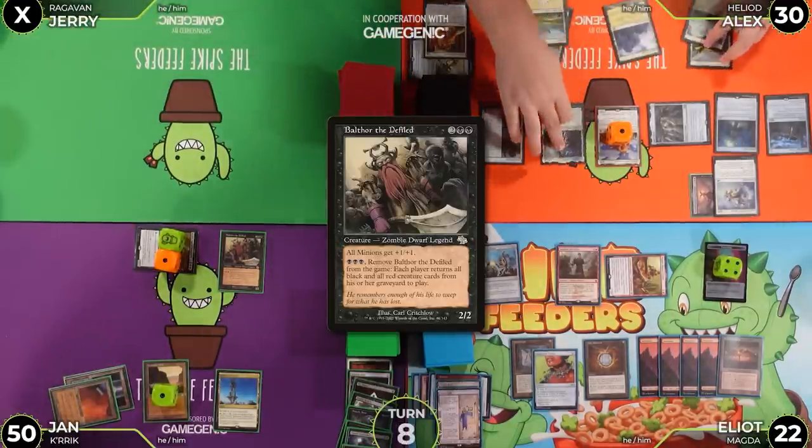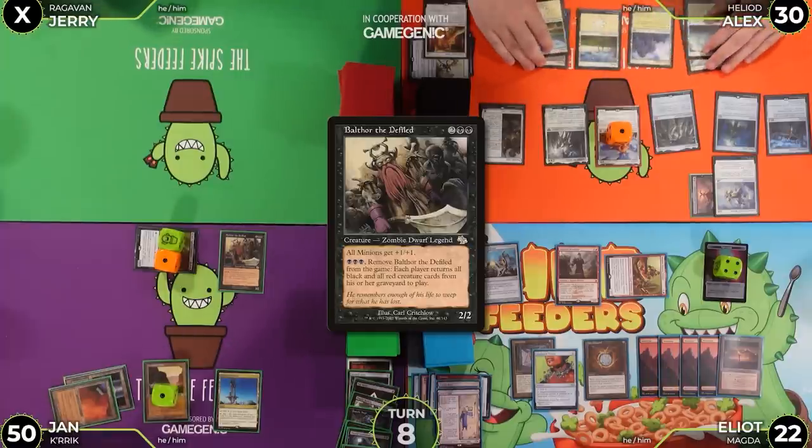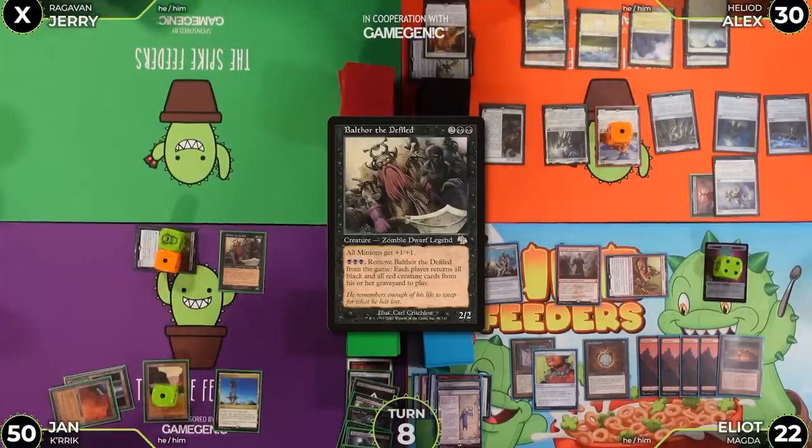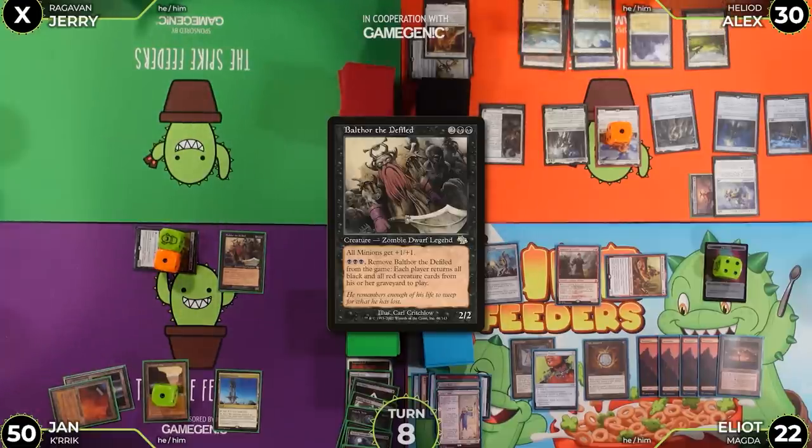Alex untaps, upkeeps, draws, and plays Plains. He notes Crik is a Horror Minion, gains one more life going to 51.